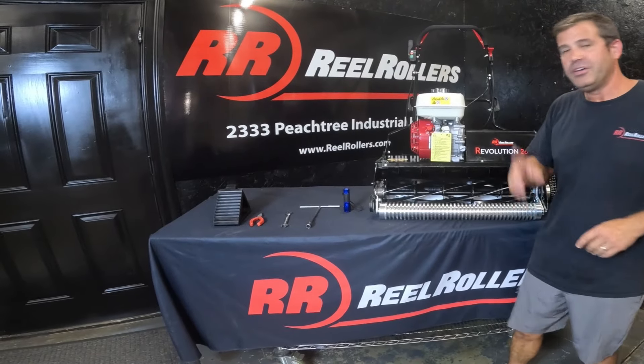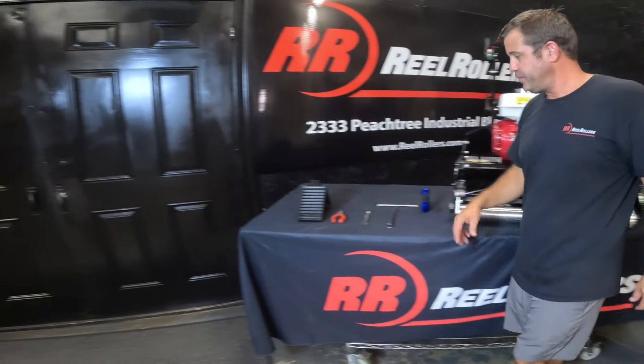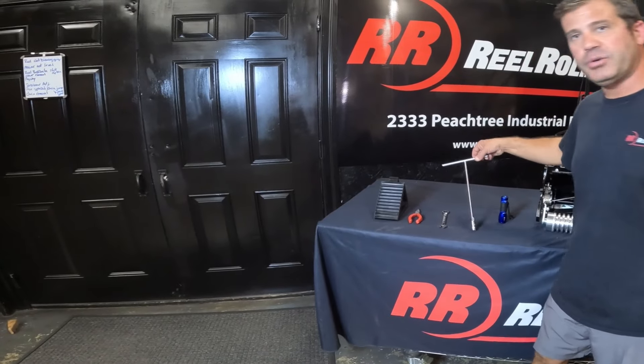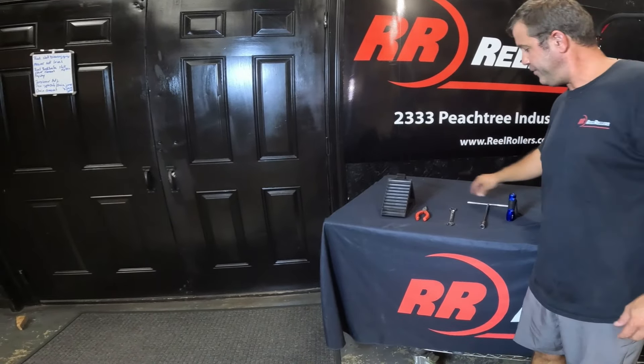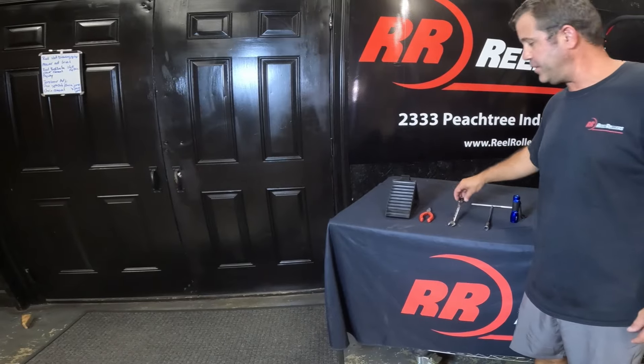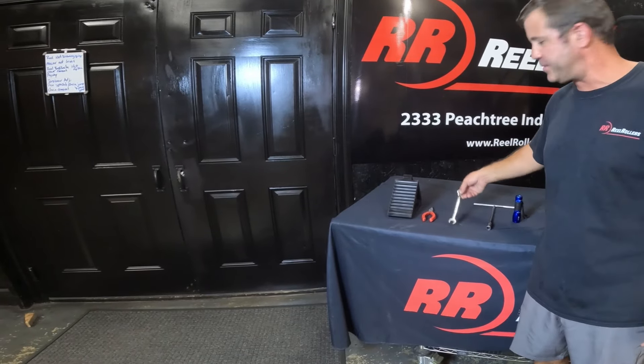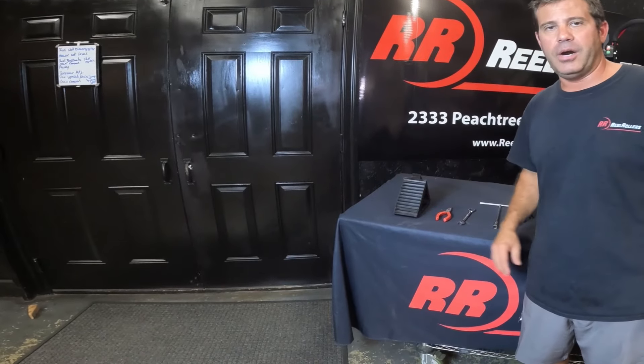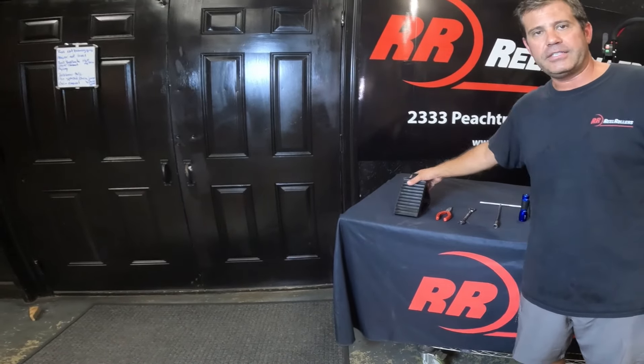Let's go through this real quick. First, grab some tools. What I need for this job: a little trusty flashlight, the T-tool that came with your mower to adjust the reel to bed knife, a 13-millimeter box wrench — you can use a half inch too, they're the same size — and needle nose pliers.